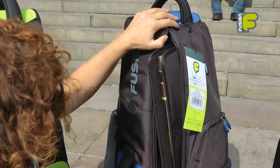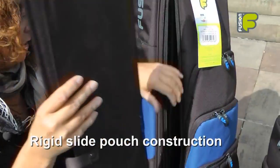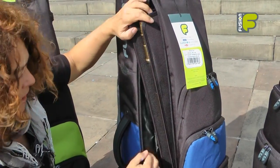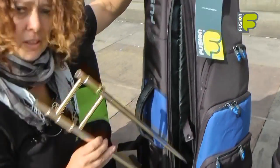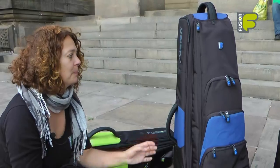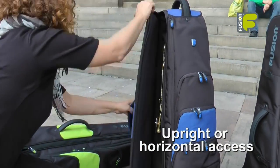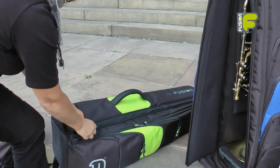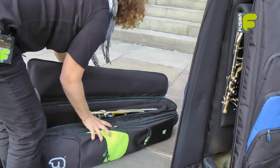We have a slide pouch that can be lifted out, or alternatively if you undo the little crested here, you can keep the slide sleeve in and just lift your slide out from the bag. Our premium trombone bags can be opened in a vertical position or alternatively in a horizontal position.